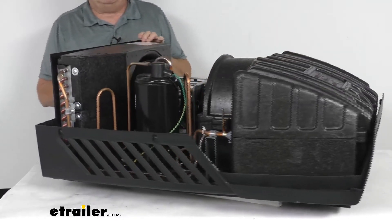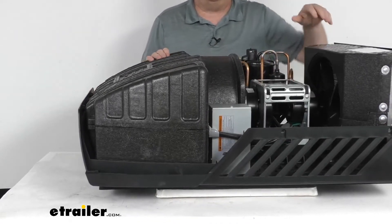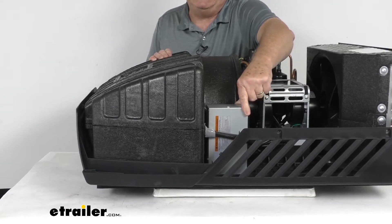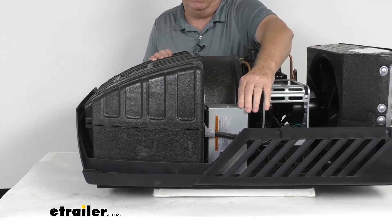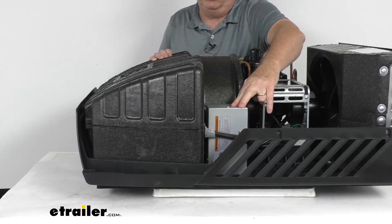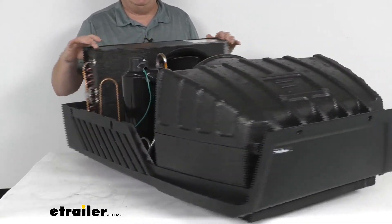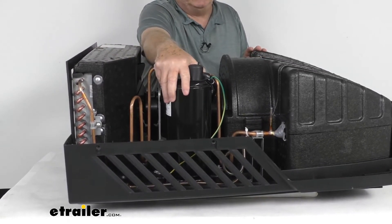This unit uses a soft start feature — you don't need any extra start capacitors because one is already included and installed right here. This start capacitor offers an extra boost to help jump start the AC when a campsite or generator doesn't provide enough power. A 2,200 watt generator will power it up, and it stores energy for the next startup. The air conditioner also uses vibration smart technology, with rubber dampeners on the compressor to help reduce vibration and noise while running.